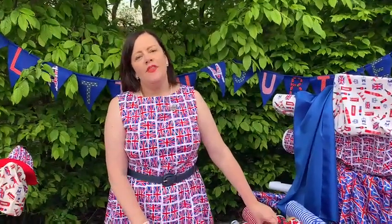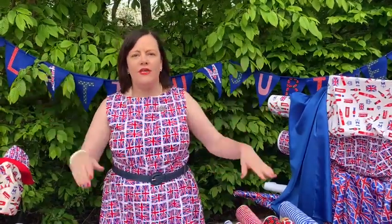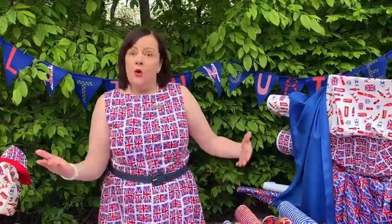Hello, it's Maxine. I'm here with another top tip for you. If you like and subscribe our video, everybody gets to see it. This one's no-sew bunting for the Jubilee or for any event.